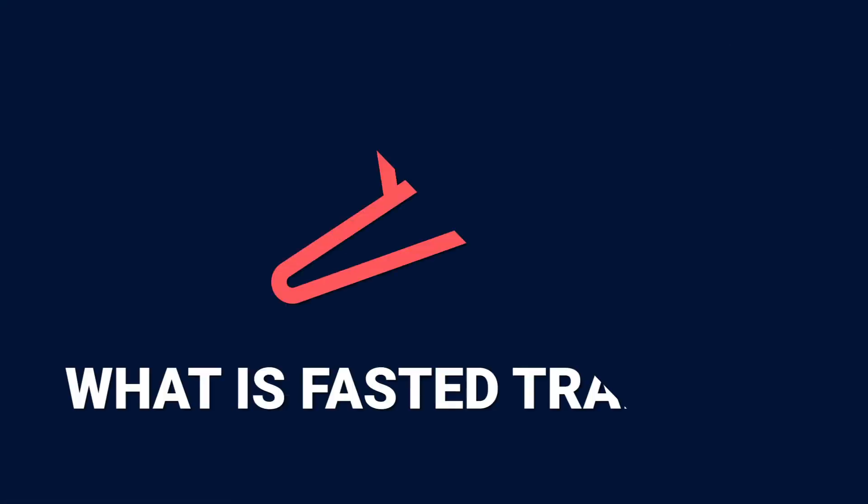Fasted training — does it really do what it says on the tin and make you faster? Or is it just another training fad that should be avoided? In this video, I'm going to break down exactly what we mean by fasted training, the pros, the cons, and how it's implemented.